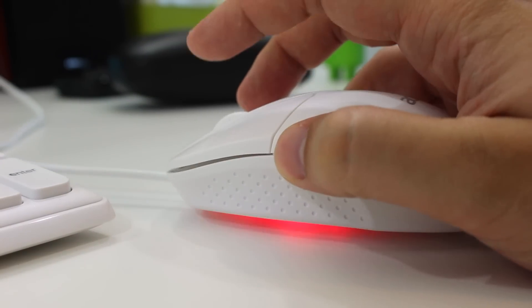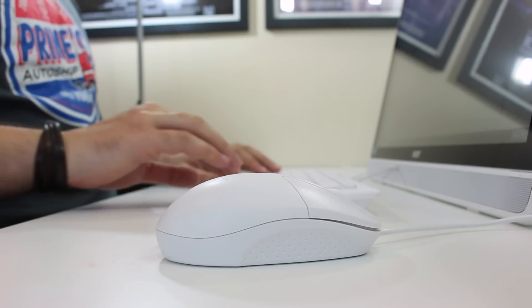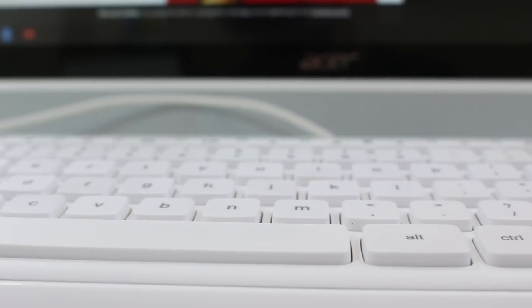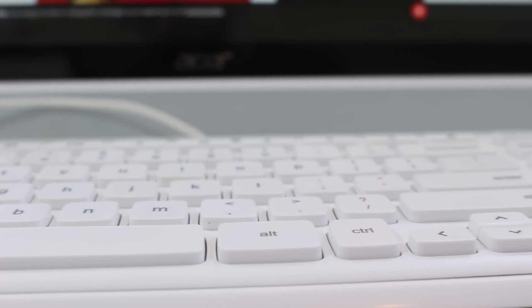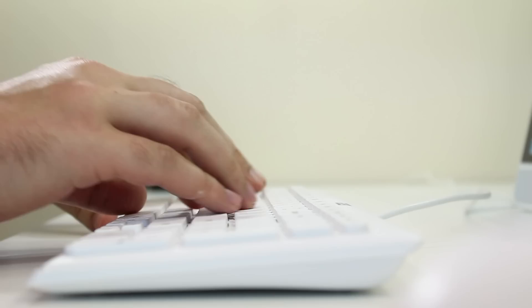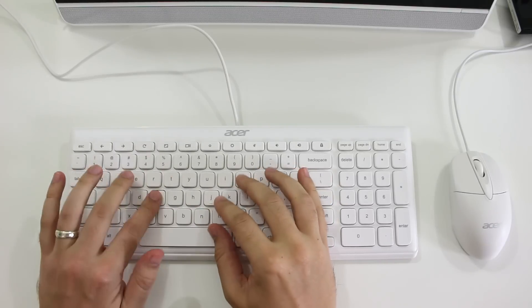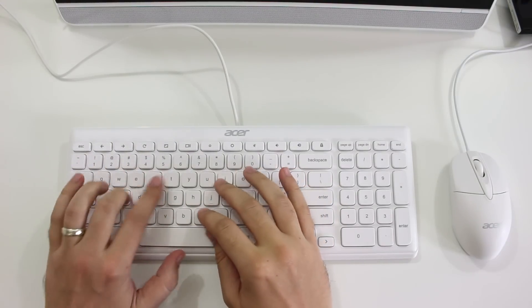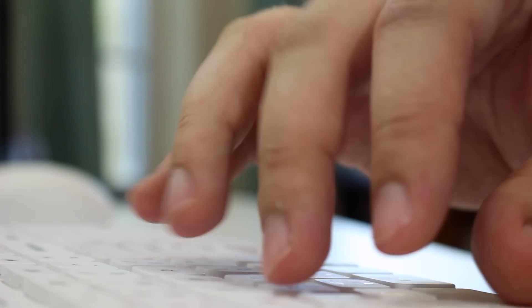The scroll wheel was a tad unresponsive and had a rubbery, almost squeaky feel to it, and the keyboard wasn't particularly wonderful either. I don't mind thick, protruding keys so much when the switches are mechanical, but the Acer keyboard that ships with the Chromebase, as far as I can tell, isn't mechanical. Keys feel a little spongy and don't offer enough feedback for me. But these are the complaints of a touch typist whose fingers are familiar with a specific keyboard — it took me some time to get used to the feel, the size, and the placement of the keys.